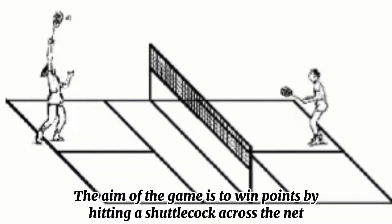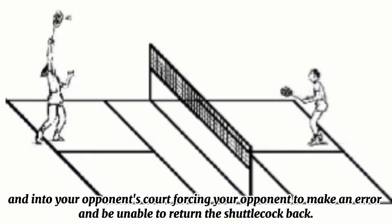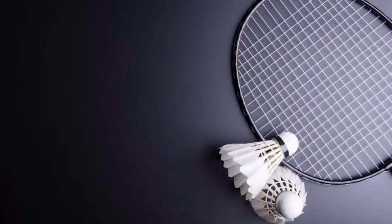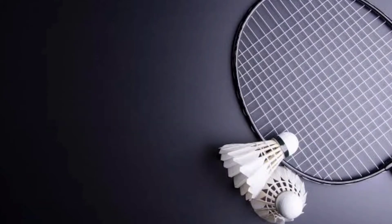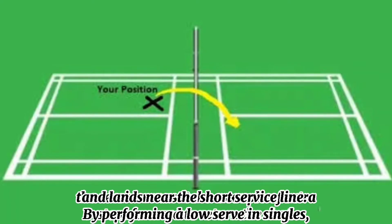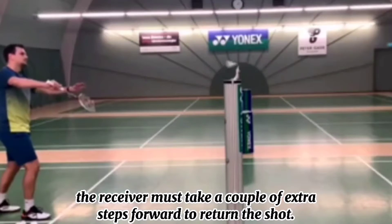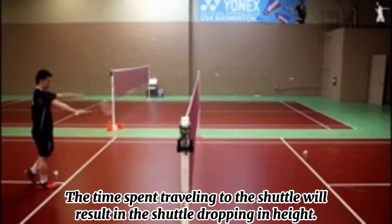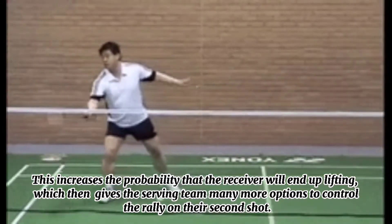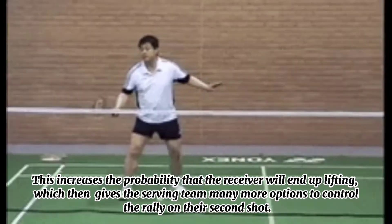The aim of the game is to win points by hitting a shuttlecock across the net and into your opponent's court, forcing your opponent to make an error and be unable to return the shuttlecock. The four fundamental types of badminton serves. Number 1: Low serve. A low serve is commonly known as a short serve that barely skims over the top of the net and lands near the short service line. By performing a low serve in singles, the receiver must take extra steps forward to return the shot. The time spent traveling to the shuttle causes it to drop in height, increasing the probability that the receiver will end up lifting, which gives the serving team more options to control the rally on their second shot.